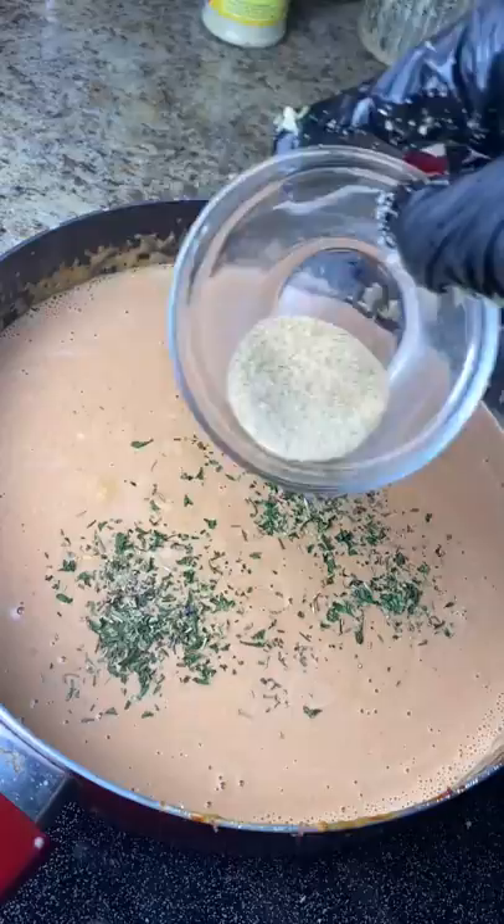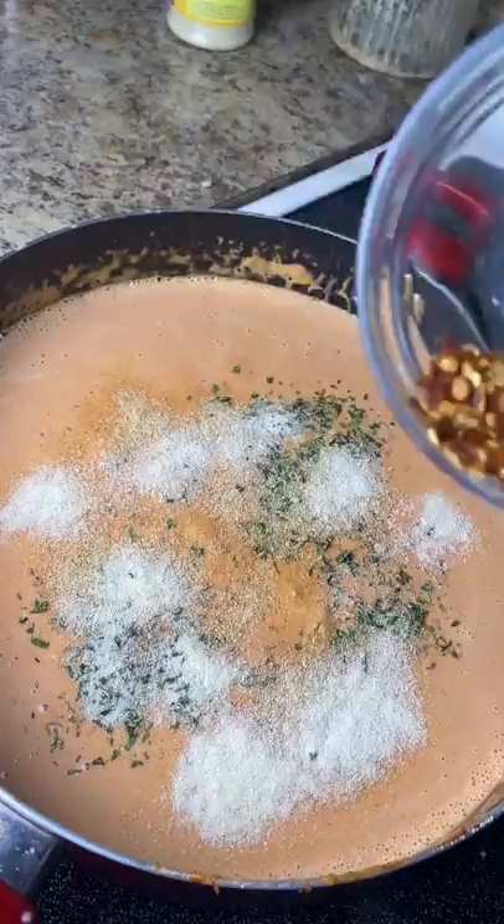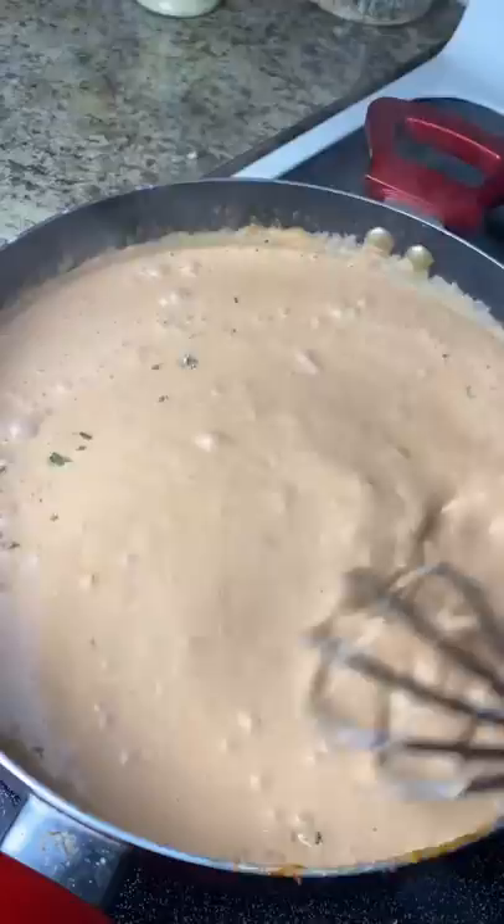I add about a tablespoon of parsley, a tablespoon of garlic powder, a tablespoon of onion powder, and also about one teaspoon of red chili flakes. You can add more — I didn't want it too spicy — and then I whisk that up again to combine everything.